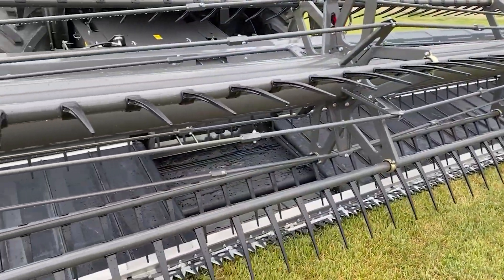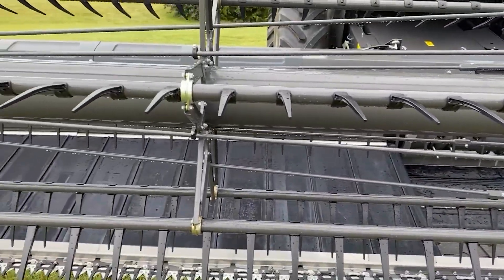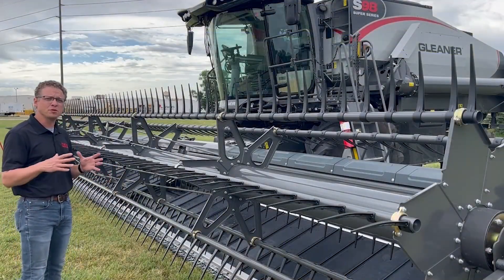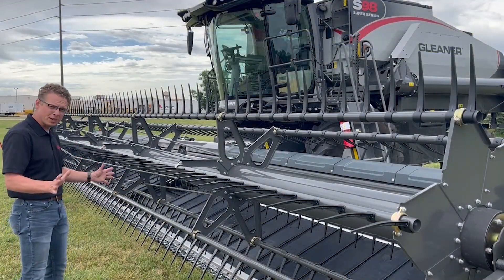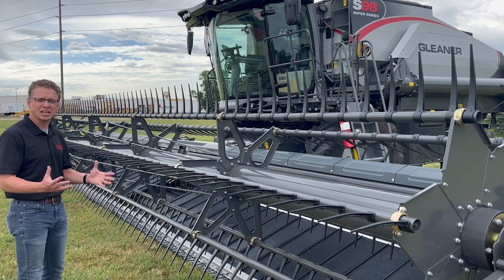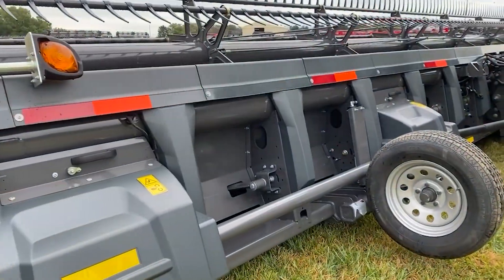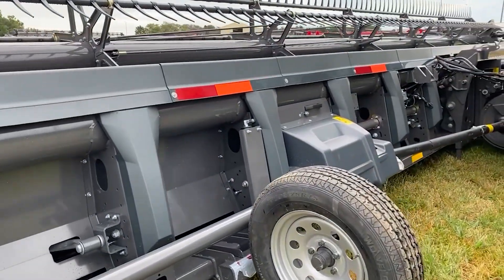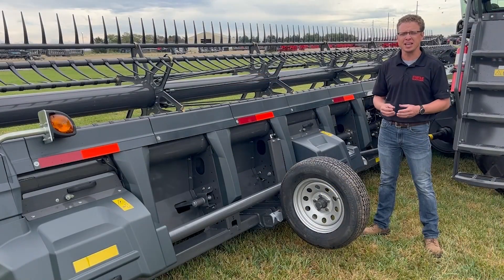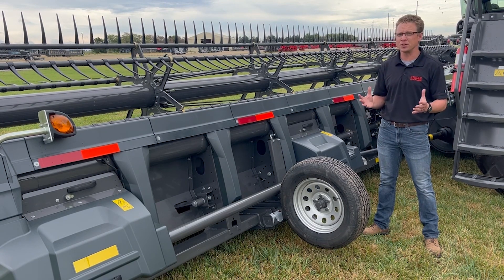The 9300 series of DynaFlex headers is a Draper header with a fully flexible cutter bar, available in 25 to 40 foot widths. The fully flexible cutter bar allows the header to fully contour the ground and any terraces in the field. The frame is built strong enough to withstand the stresses of harvest, but light enough to reduce compaction and wear on the machine. The simple straight-through drives and shafts efficiently transfer power throughout the header without adding weight or complexity.